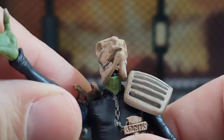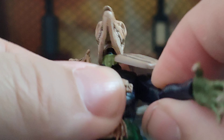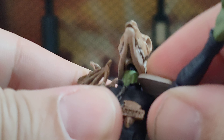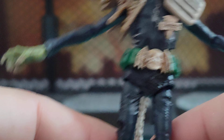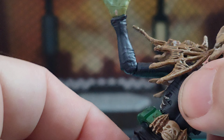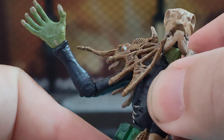Shoulders: surprisingly one shoulder can go all the way around. The other one possibly could but it's likely to pop off. Lateral movement on both sides is pretty poor because of the shoulder pauldrons — not even flat. Bicep bend: looking at about 90 degrees on his left and a little bit less on his right. There is no trunk. There is waist — forwards, backwards, small side-to-side movement and turn.